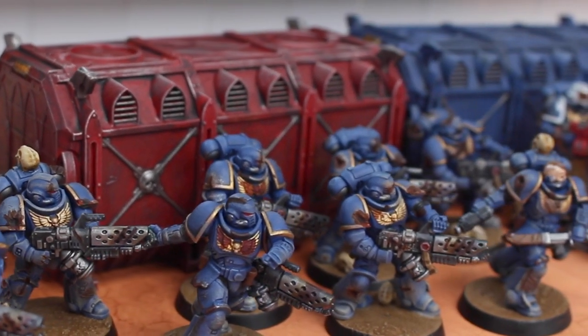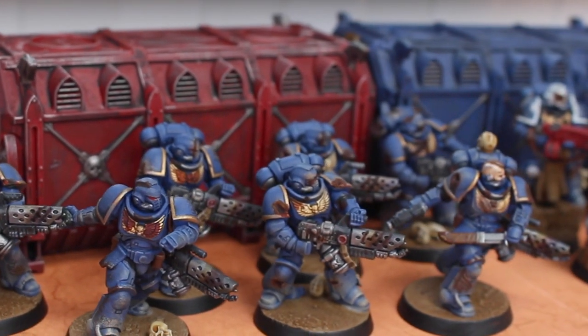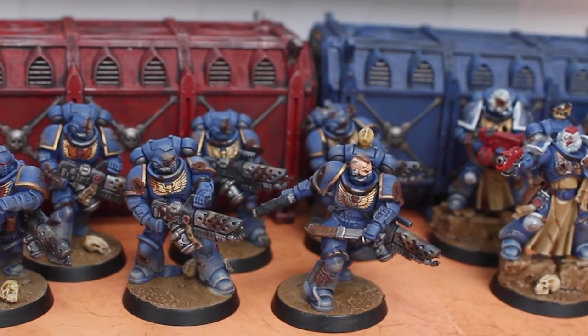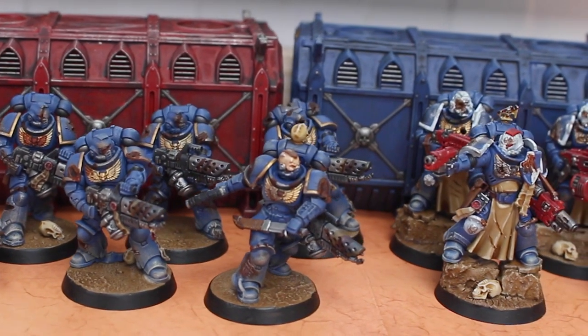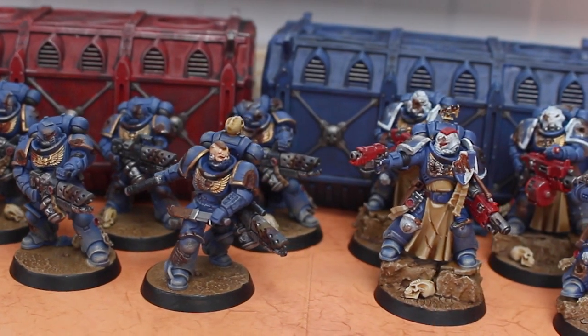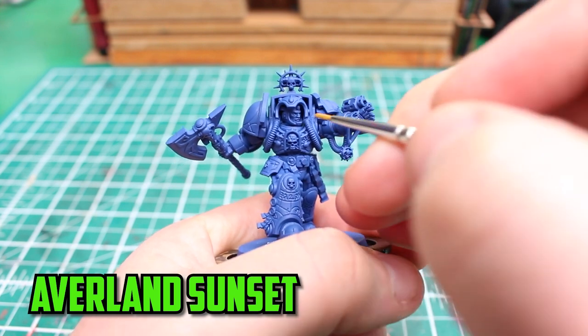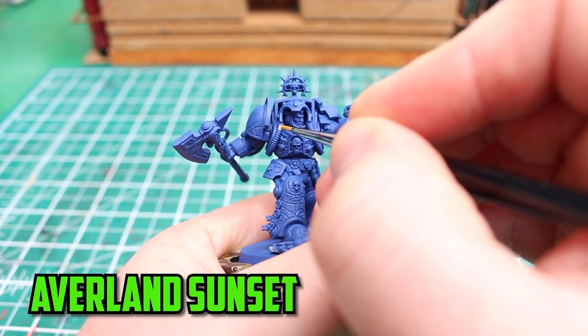The stranded marines are still holding their own against the Tyranid horde, but their librarian leader has still yet to hit the battlefield. With backup badly needed, let's get this librarian in terminator armor ready for the battlefield. I wanted to add something extra to the librarian — something that shows that he's in the middle of a fight against the Tyranids.